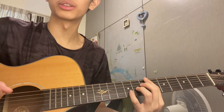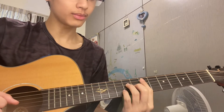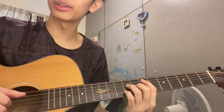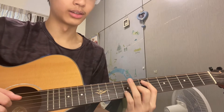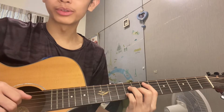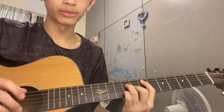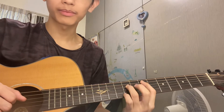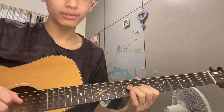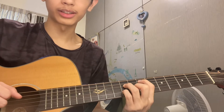Now let's go to the next chord. Put your pointer finger on the second string at the seventh fret, then this finger on the third string at the ninth fret, middle finger on the fourth string at the eighth fret, and then put your finger on the fourth string at the eighth fret also.